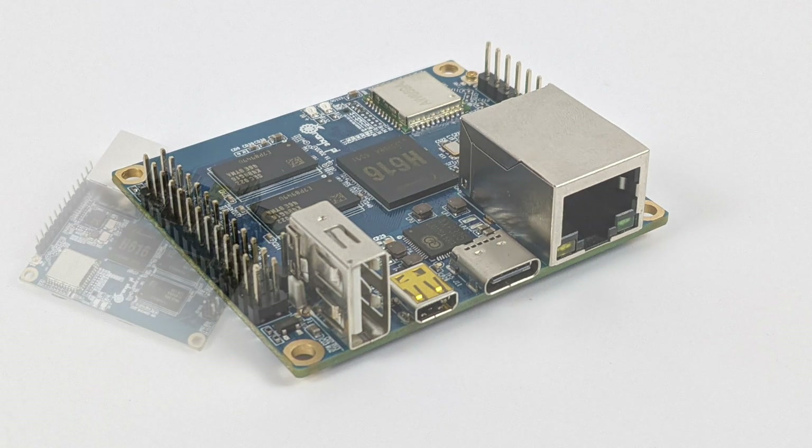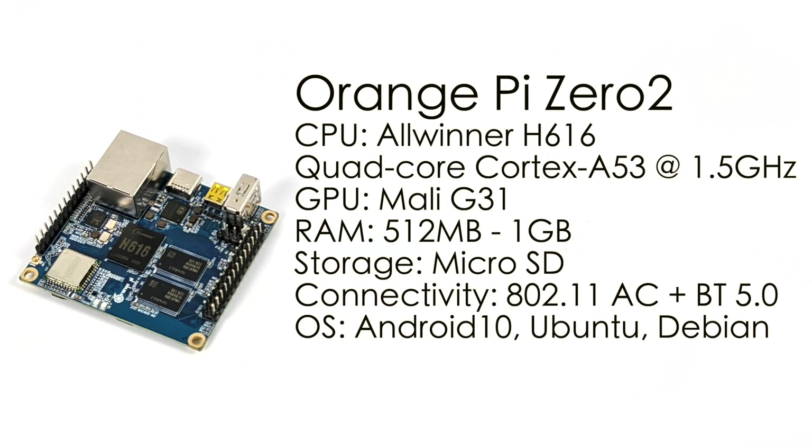We also have gigabit ethernet. Taking a look at the specs of the Orange Pi Zero 2: the CPU is the Allwinner H616, a quad-core Cortex-A53 at 1.5GHz. The GPU is the Mali-G31. You can get this with 512MB or 1GB of RAM using DDR3. Storage is handled by micro SD. We have 802.11ac Wi-Fi, gigabit ethernet, and Bluetooth 5.0. Supported operating systems on their website include Android, Ubuntu, and Debian, plus Linux and Android source code if you want to build your own OS.